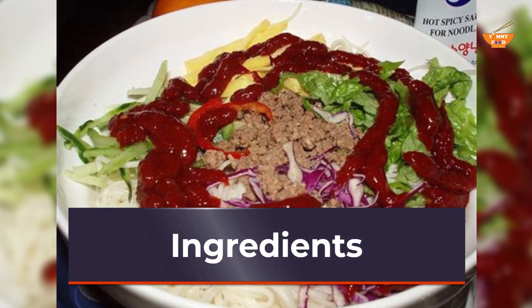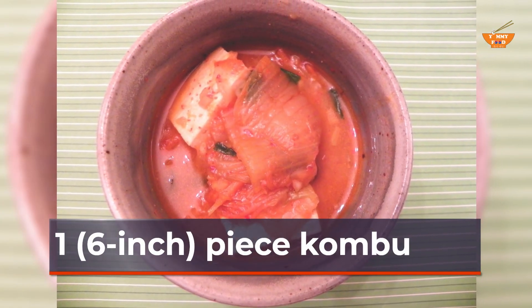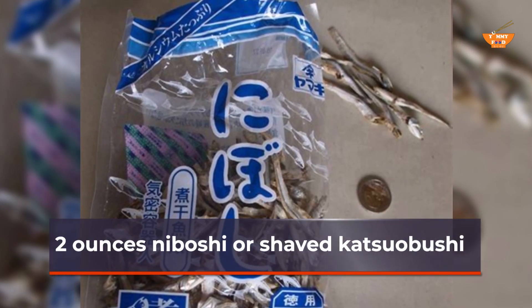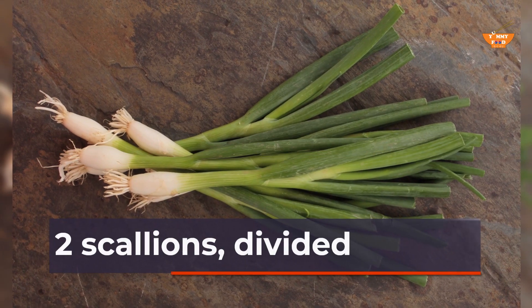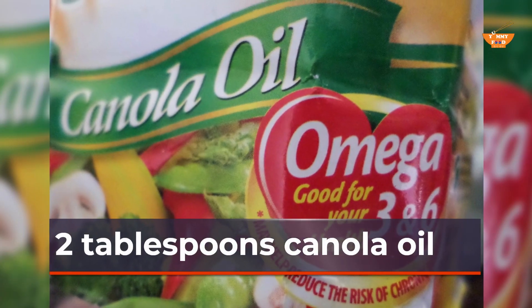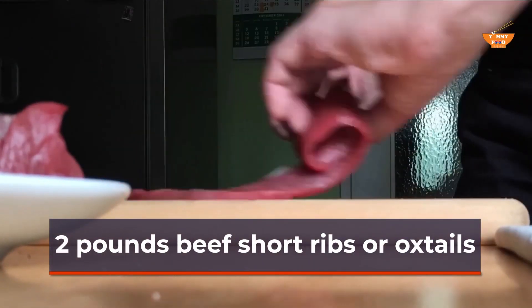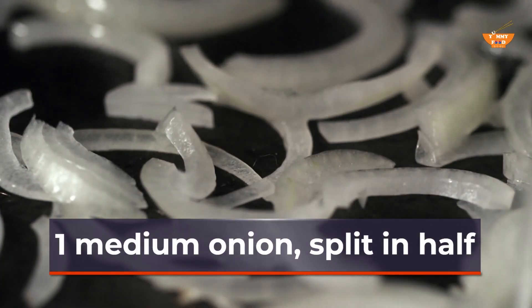Ingredients: one 6-inch piece kombu; 2 ounces niboshi or shaved katsuobushi; 12 scallions, divided; 2 tablespoons canola oil; 2 pounds beef short ribs or oxtails; 1 medium onion, split in half.